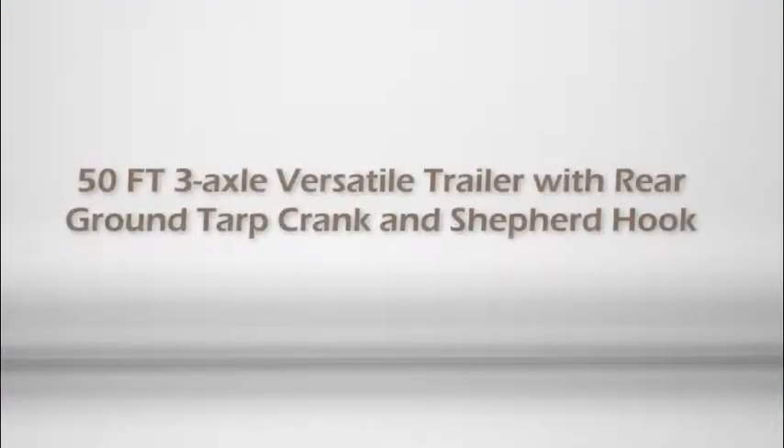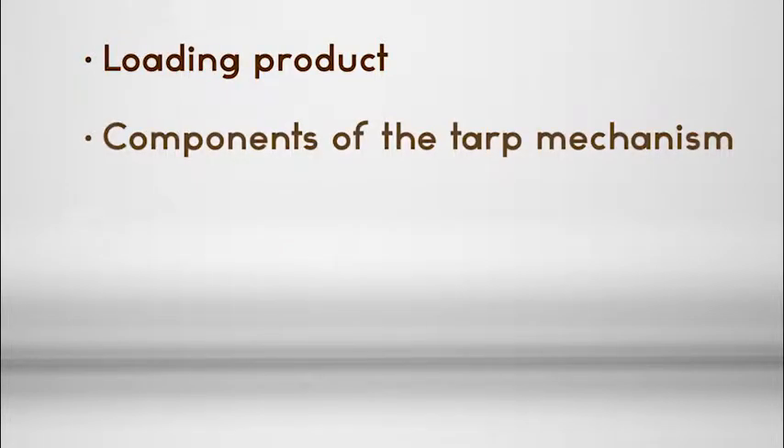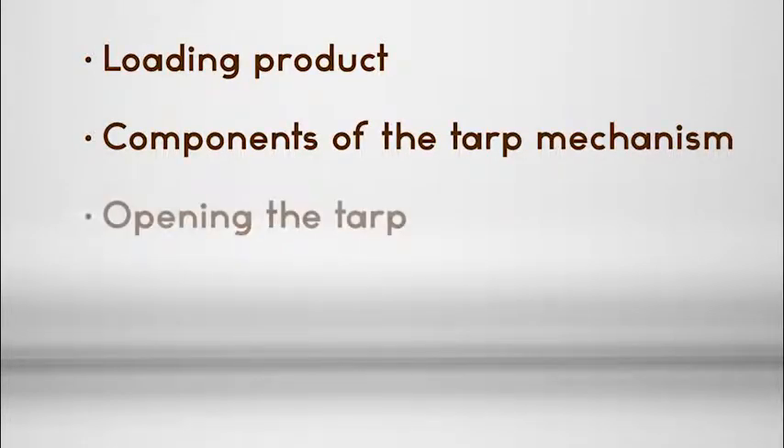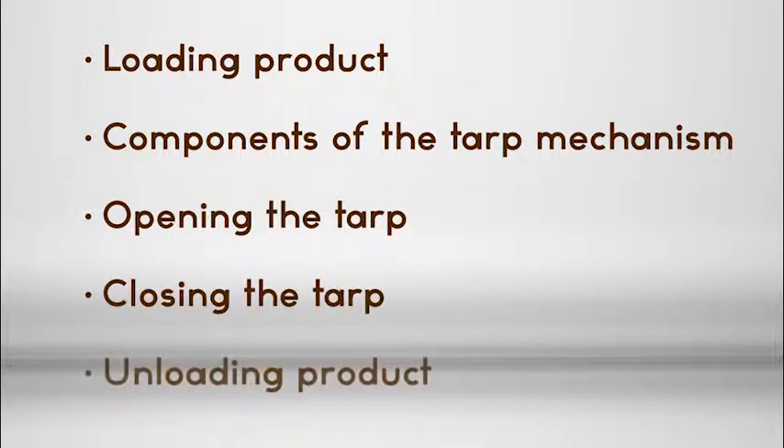Application of the 50-foot three-axle versatile trailer with rear ground tarp crank and shepherd hook is presented in five parts: loading product, components of the tarp mechanism, opening the tarp, closing the tarp, and unloading product.